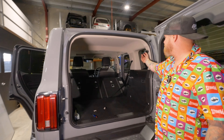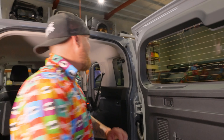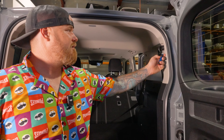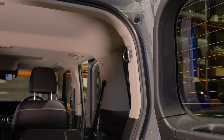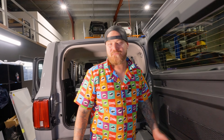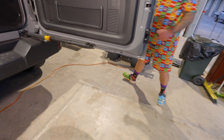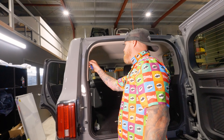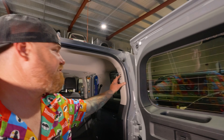Over here you can see we've got these tie-down ring points. This black cover here — do the same little screwdriver trick. Just get in behind it and boink, it just flies off. Do the same on the other side, and that reveals our next fixing point. We need to undo this screw bolt, so we're going to get a Phillips head screwdriver.